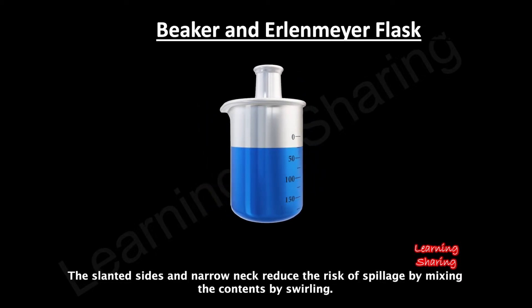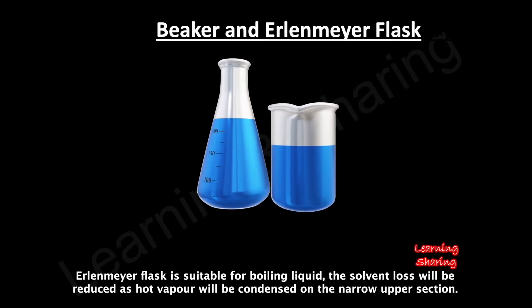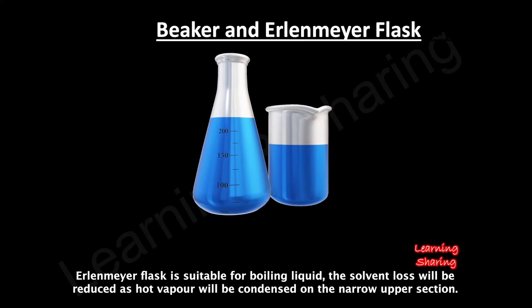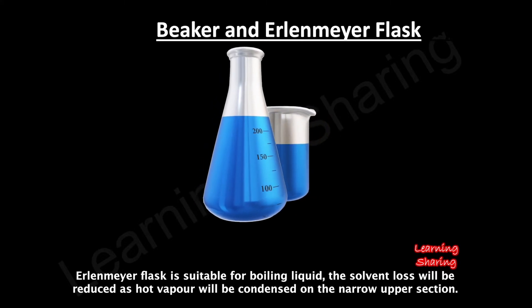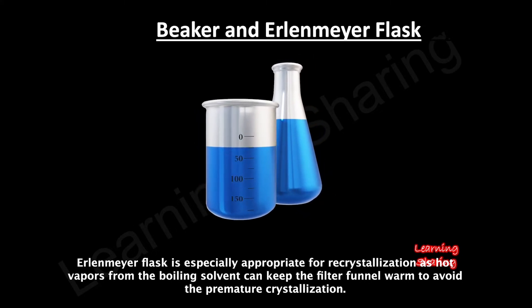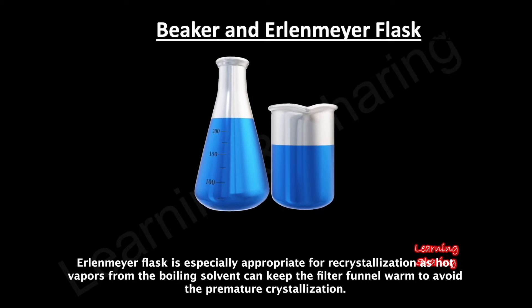The slanted sides and narrow neck reduce the risk of spillage when mixing the contents by swirling. The Erlenmeyer flask is suitable for boiling liquid, as solvent loss will be reduced since hot vapor condenses on the narrow upper section. It is especially appropriate for recrystallization, as hot vapors from the boiling solvent can keep the filter funnel warm to avoid premature crystallization.